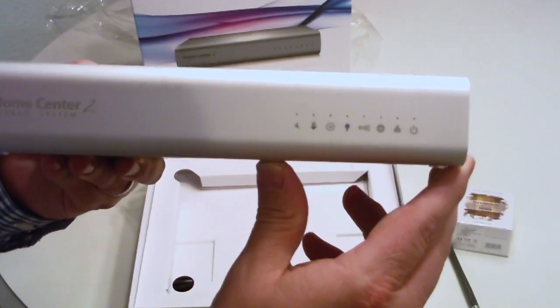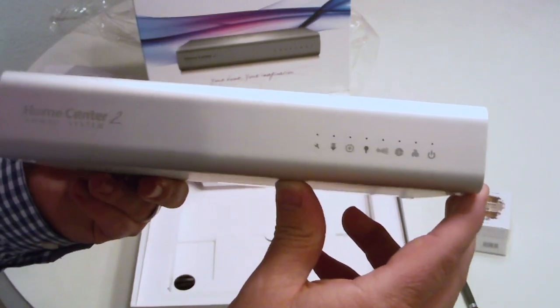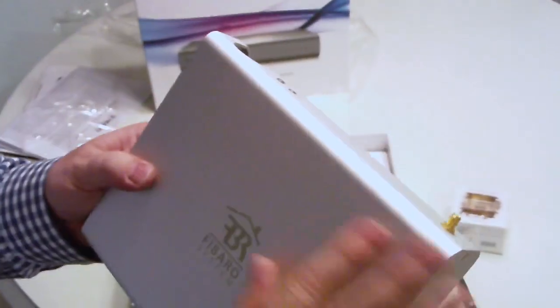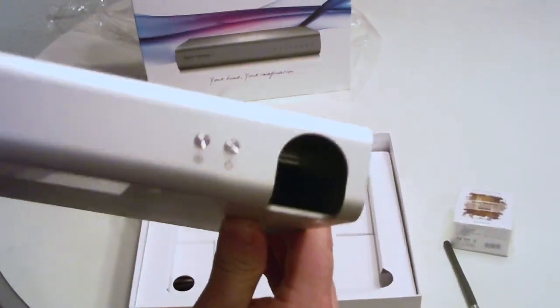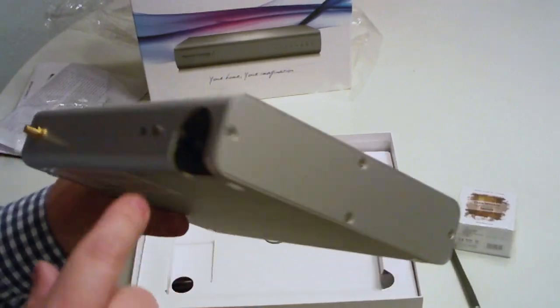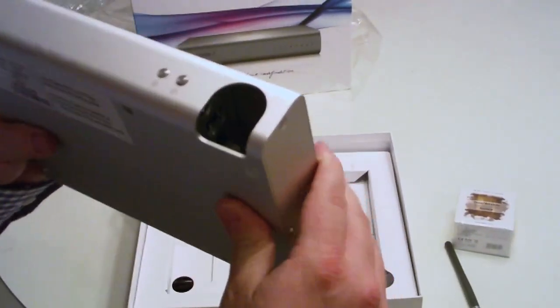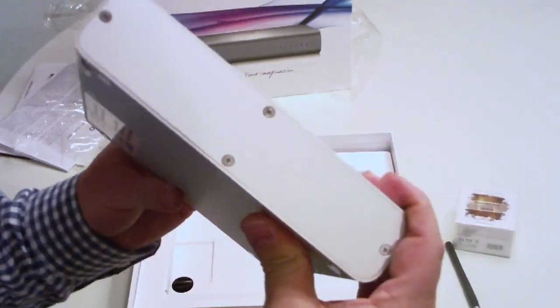You can see some indicator lights — power, Z-Wave connection, and probably some type of syncing capability when meshing up additional devices. Nothing on the side, but it feels very sturdy — a very solid metal casing, I want to say aluminum. The side plate comes off, giving access to the power cord and ethernet plug-in for your network. They did a really good job keeping it clean, with cords coming out the back end.